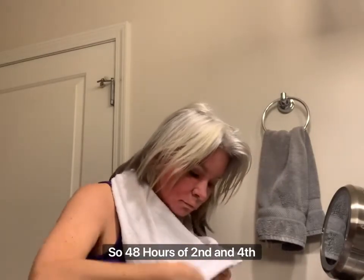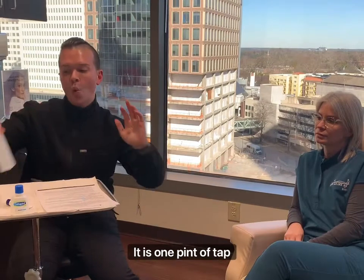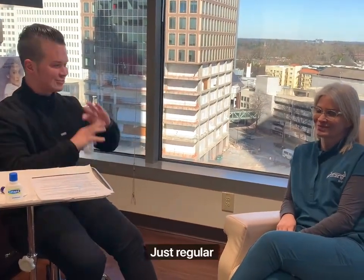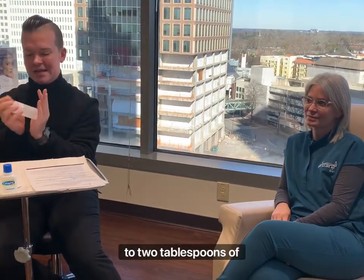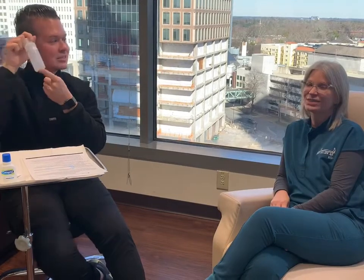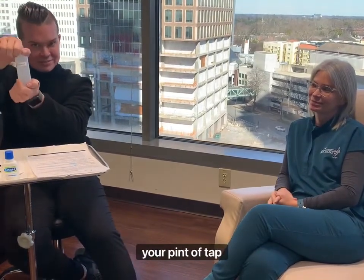At 48 hours, the second and fourth rinse of the day are going to be a vinegar soak. It is one pint of tap water — not distilled, not anything like that, just regular tap water — to two tablespoons of distilled white vinegar. Do not apply this directly to your skin. You've got to dilute it in your pint of tap water.